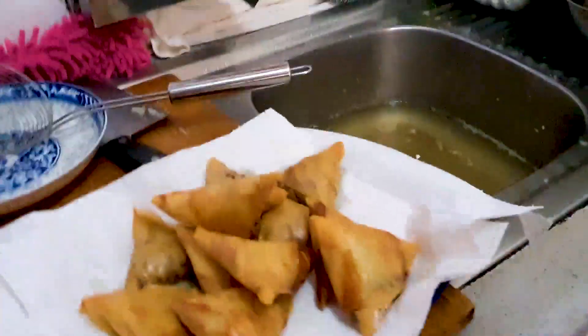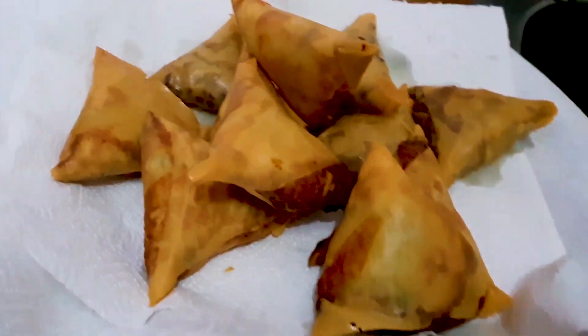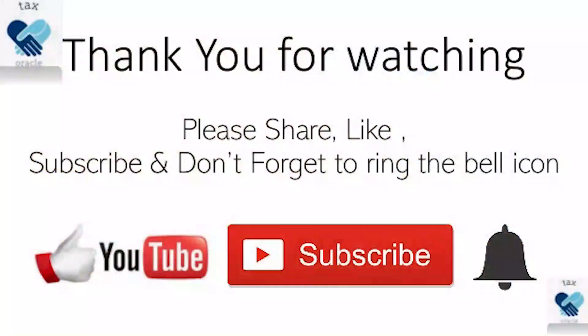We're done! There you have it — our beautiful, comforting, crispy on the outside, soft on the inside, delicious samosas. Hope you enjoyed the video. If you liked it, please like, subscribe, comment, or suggest any other videos you'd like us to make. Don't forget to hit that bell icon because we're rolling out more videos soon. Thanks so much for watching!